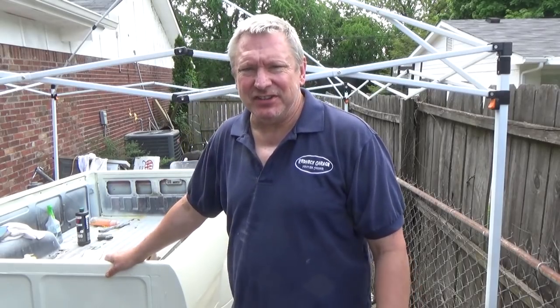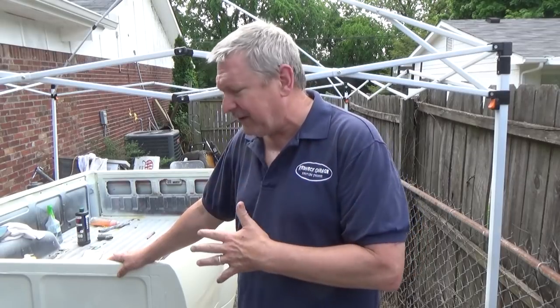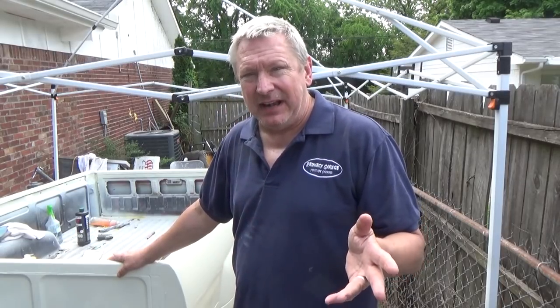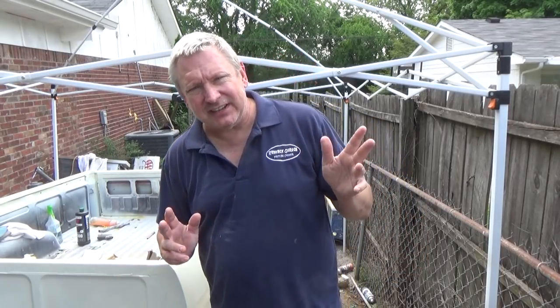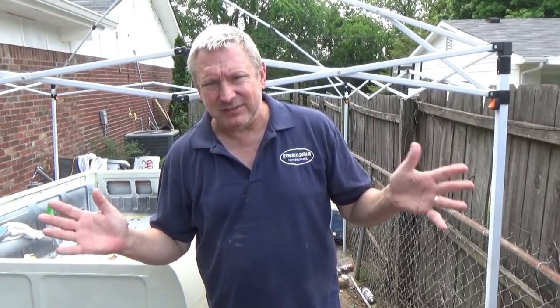Hey, it's Dave from the Redneck Garage. If you've been following my channel, you've seen me working on a Toyota pickup truck. We got the bed painted — this is it right here. Today we're going to be talking about wet sanding and buffing to get the most perfect finish we can, even though we painted it out in the backyard, and make it look like a show truck.